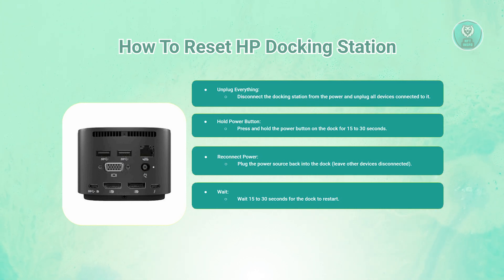Next, you want to reconnect the devices. Once the dock has booted, reconnect your computer and all the peripherals.